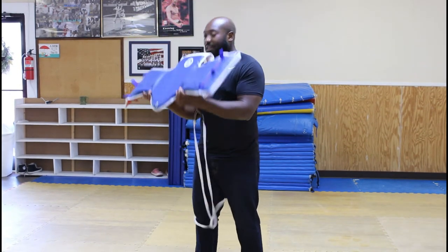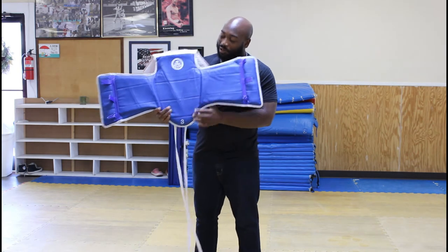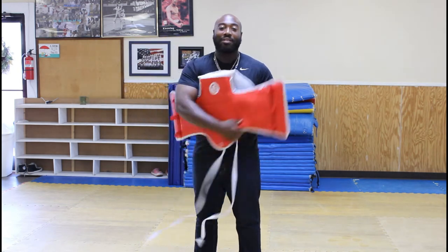So we need two things. First, we need a chest guard. This is your chest guard — it comes blue and it comes red.